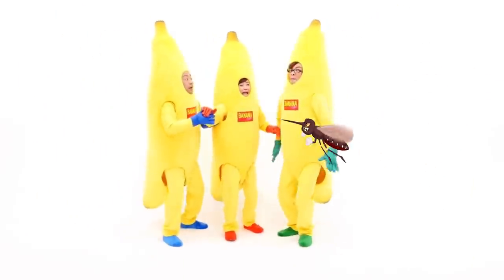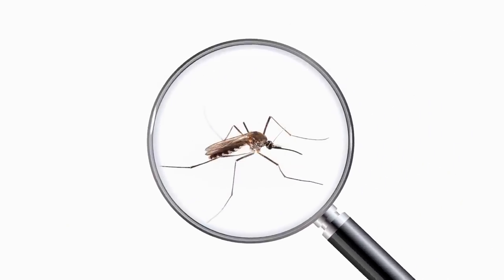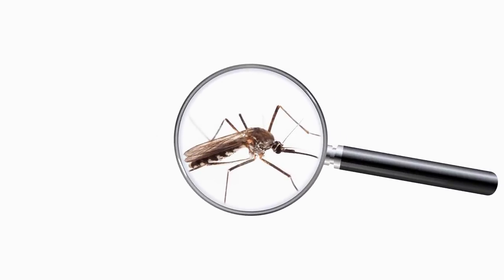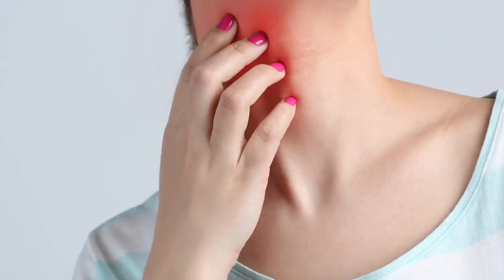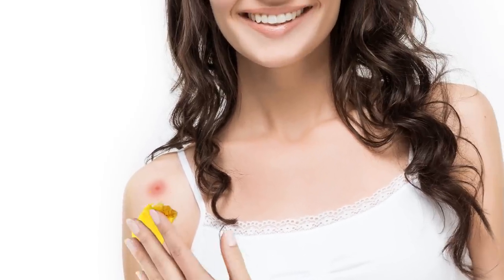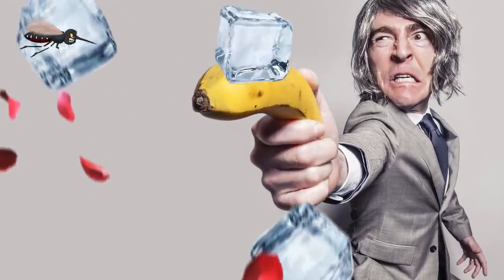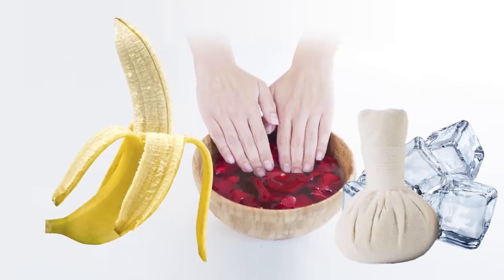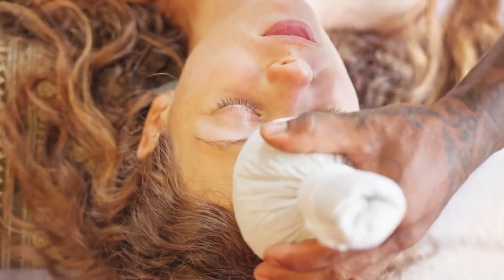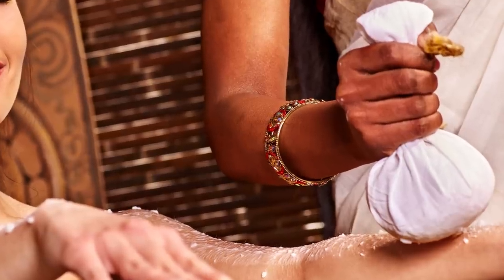Soothe bug bites. Do you feel like you're some kind of mosquito magnet? When you get bitten by a bug, your skin starts to itch — that's basically your immune system's reaction to the bite. If you'd like to soothe the itch the natural way, use a banana peel. Just rub the bite with the inside of the peel and its anti-inflammatory effects will help reduce the swelling and get rid of the redness and itching. If you need an even stronger remedy, scrape the inside off some banana peels, add a little rose water to create a paste, and apply the mixture to the bite. Then fill a clean cloth with ice cubes, wrap it around the bitten area, leave this compress on your skin for 20–30 minutes, and rinse the area with water to help reduce the pain.